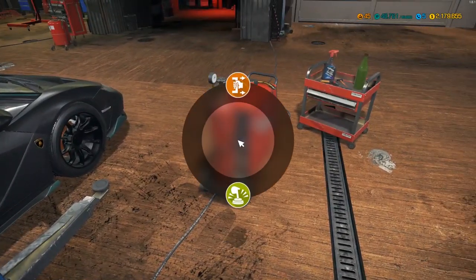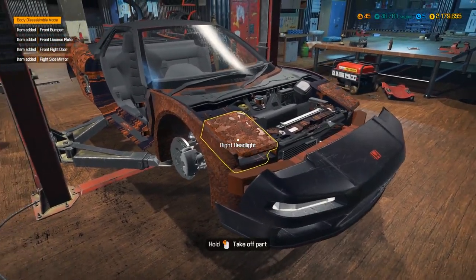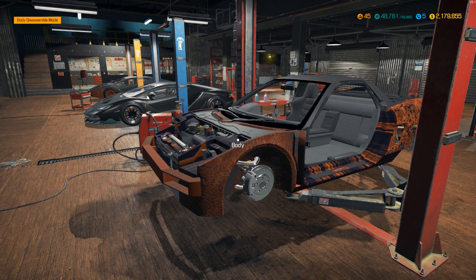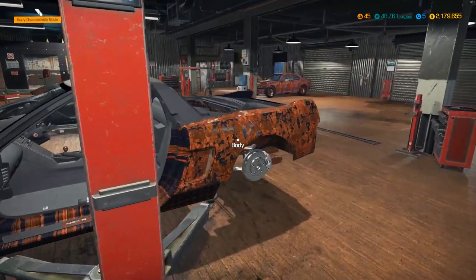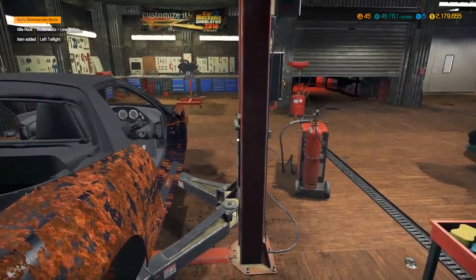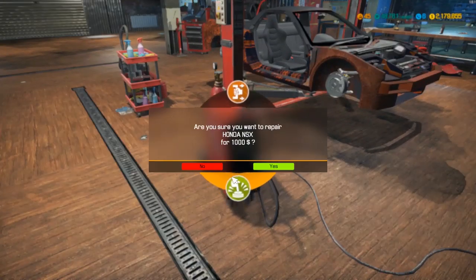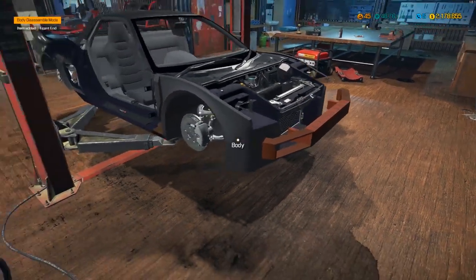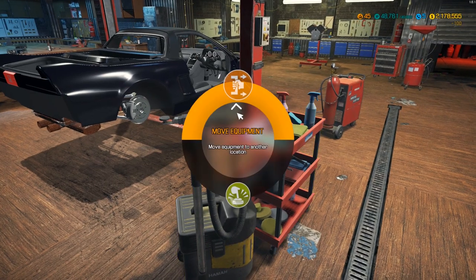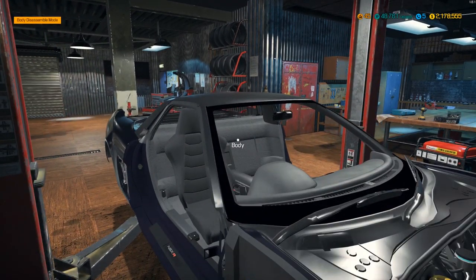Today we're getting the body looking absolutely pristine. What I'm going to do is rip off all these body panels - hopefully we can repair some of them, maybe a headlight or two. We are going to be doing a facelift on this because it's a '95 right now, and I think we can do a 2000s era facelift. Also worth noting - this is a right-hand drive car. The front end is all rusty, which is actually good so I can see everything that needs work. We've got a purpley-black NSX right here.